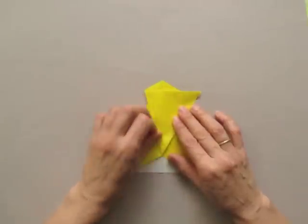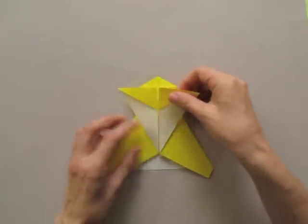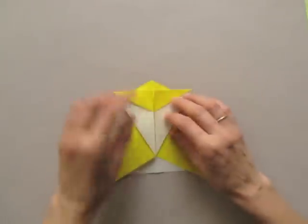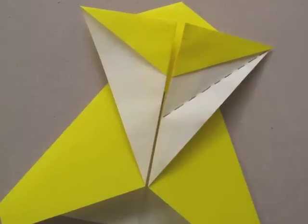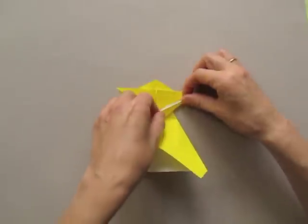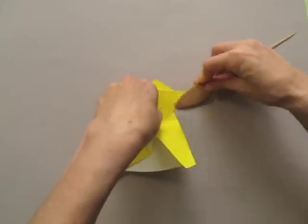We repeat the actions on the other side. Now we are going to bisect the white area there — the white angle — by bringing the two row borders together.